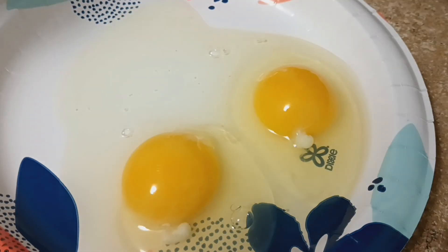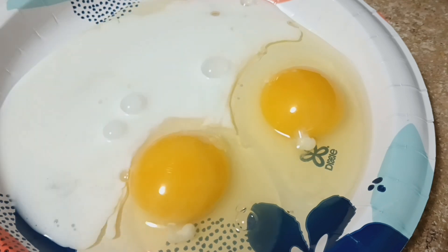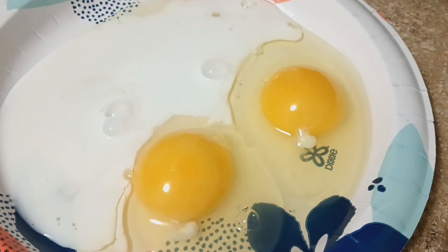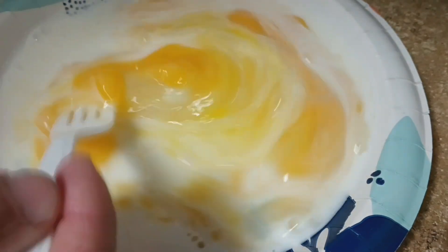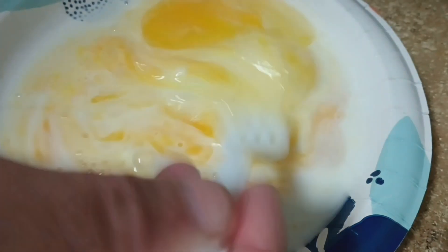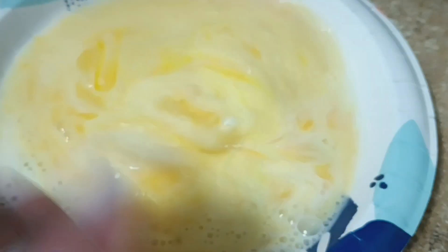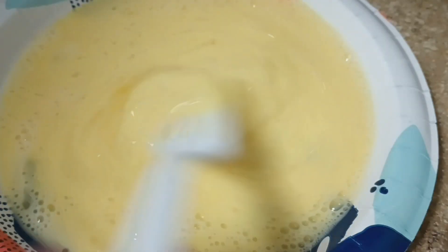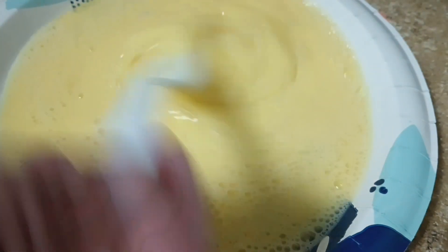We got our oil heating up. We're going to make a little egg wash here — a couple of eggs, a little bit of milk, maybe a little bit more — and we're going to whisk that up real quick. This is going to be the plate that we drop our fish in. First we're going to drop it in the flour after we pull it out of the hot sauce, then drop it in the egg wash, and then shake it up in the potato chip and flour mix, and then put it in the hot oil.